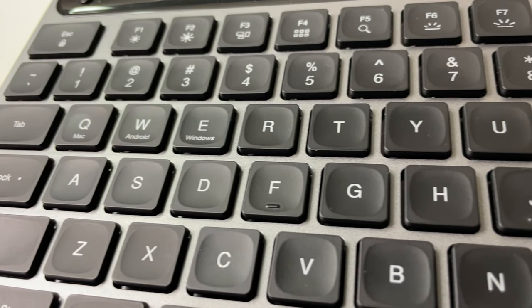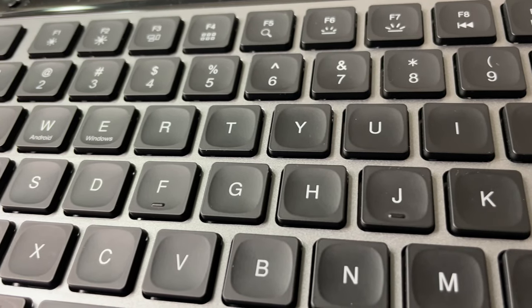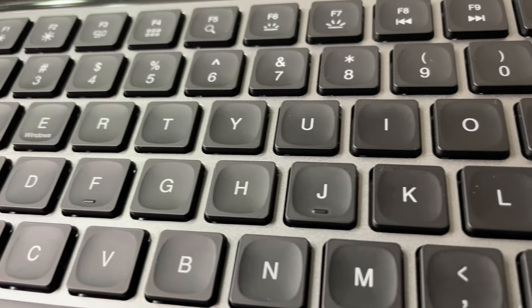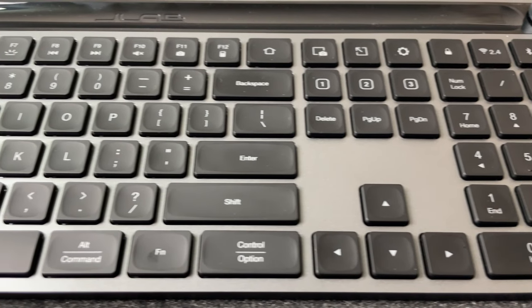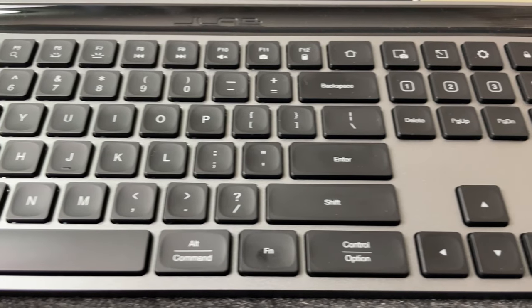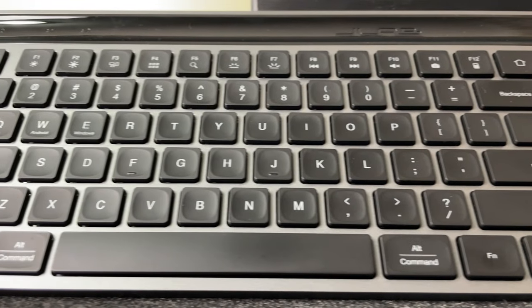The keys are low profile and square in shape, with little indents allowing your fingers to rest on them comfortably. They have a matte finish, which attracts fingerprints — and that's a negative for me. Luckily, they are easy to clean with a cleaning cloth. It'll be interesting to see how they hold up over time; I wonder if they'll get that cheap shiny look from normal wear.